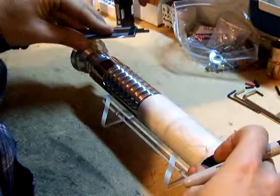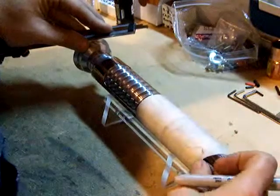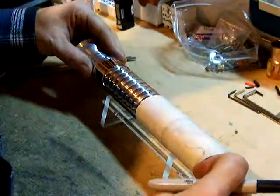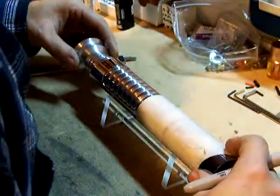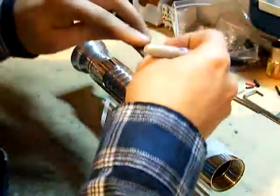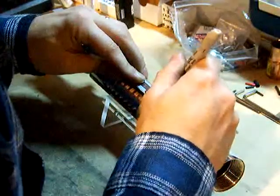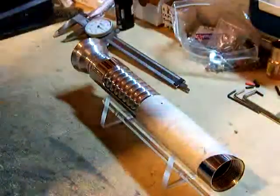Make sure we got this sleeve aligned properly and centered. It's right about there.